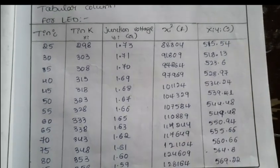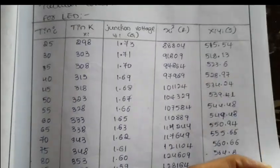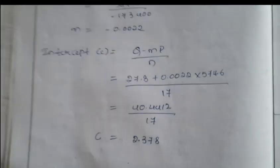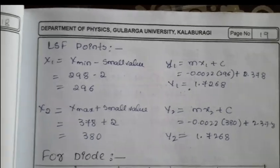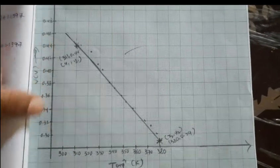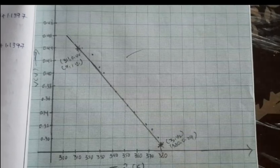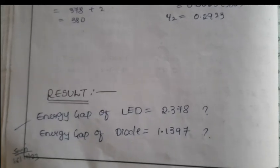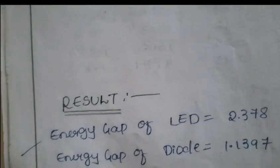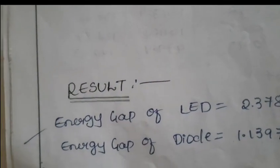Use the LSF method: calculate xi squared, y·xi, and the LSF parameters P, Q, R, S up to 105°C. Using the formula, calculate the slope and intercept, then use the LSF points to draw the graph of junction voltage versus temperature — also a straight line. The results: the energy gap of the LED is 2.378 electron volts, and the energy gap of the diode is 1.13 electron volts.